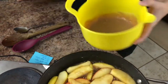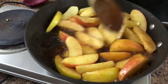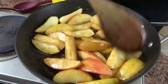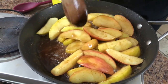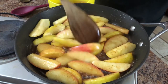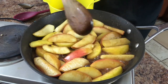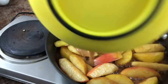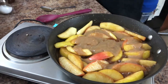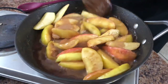Let's give the apples another stir — they're just about perfect for me, still with a little crunch. If you like yours quite soft, just cook them until a fork goes in easily. At about eight minutes of sautéing, they're ready. Now we're going to add our apple butter mixture.